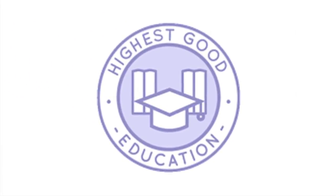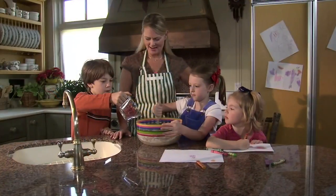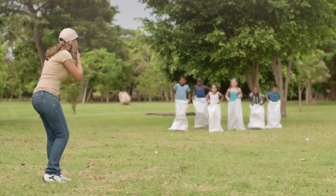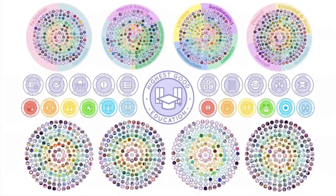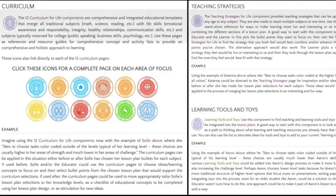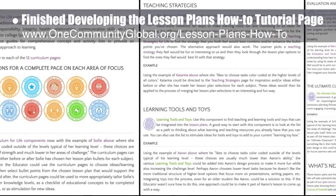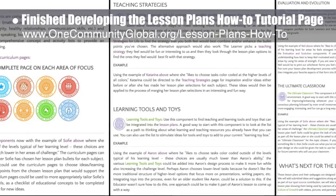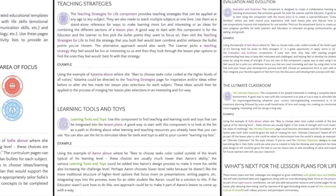OneCommunity's approach to highest good education is designed for all age groups, adaptable to any schooling environment, inspiring and fun for all participants, and includes national standards, all subjects, lesson plans, teaching strategies, learning strategies and tools, classroom design, and more. This week, the core team finished developing the Lesson Plans How-To tutorial page, with the final 70% of the section giving examples of how to use each other component with the Lesson Plans component.